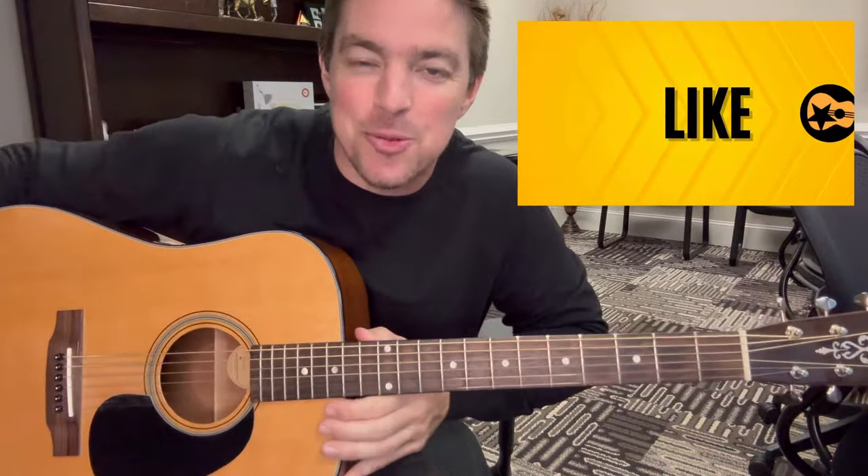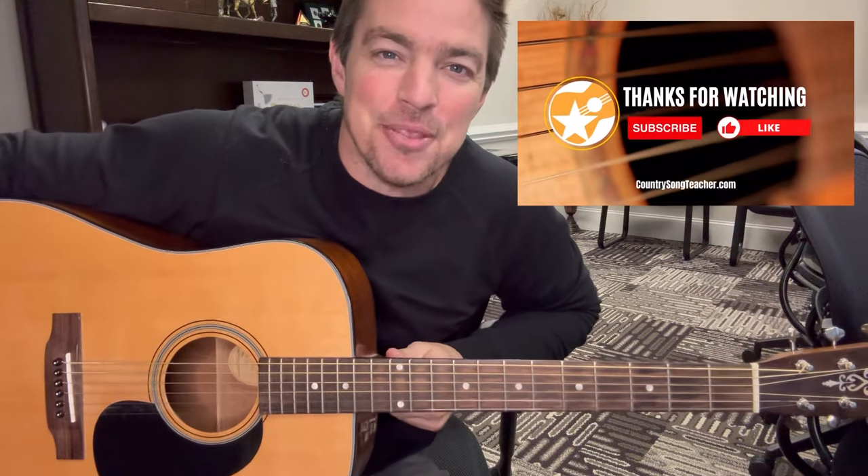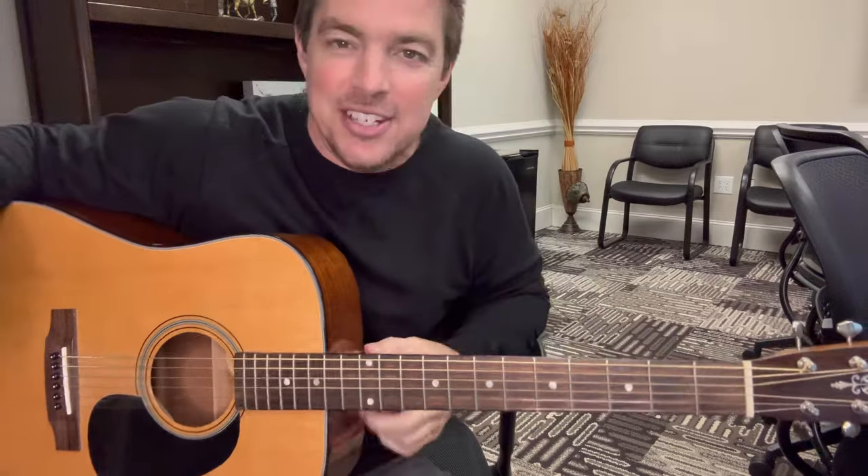Hey guys, Matt McCoy, Country Song Teacher. Welcome to Four Coordination! If you're not familiar with that — if you follow my channels, you're probably in Four Coordination. If you're a guitarist like me who barely knows four chords — G, C, E minor, and D — you're part of Four Coordination. I'm going to talk about how a beginner can get good on guitar just using four chords.